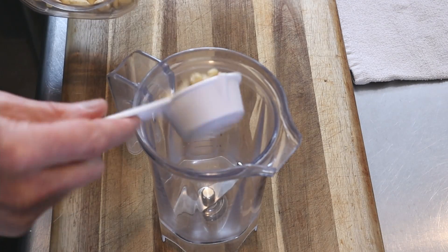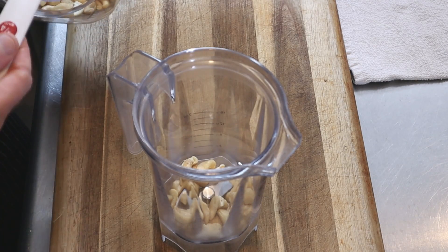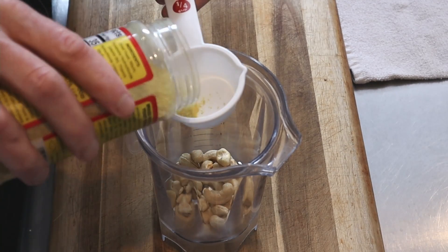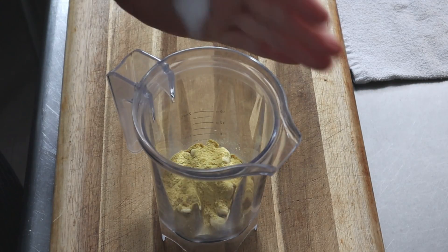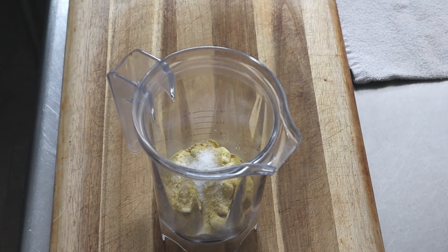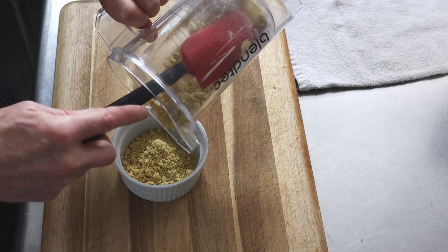It doesn't have to be perfect or regular. For this parmesan — and there's a multitude of recipes on the internet for vegan parm — in this case it's just three ingredients: some cashews, some nutritional yeast, and salt. It works pretty well. Just grind those up in the blender.